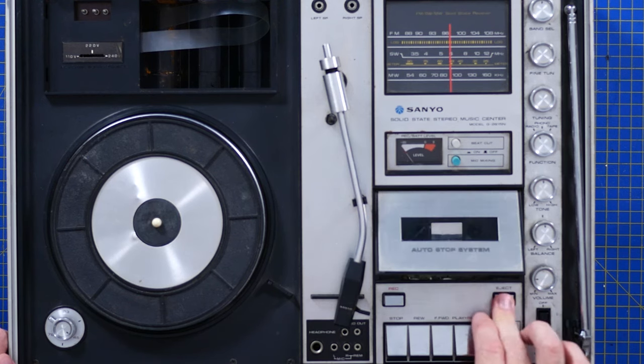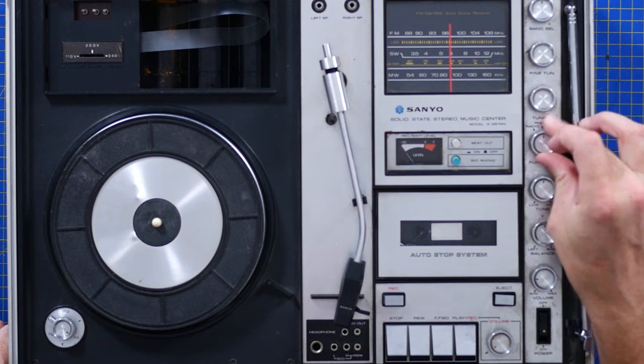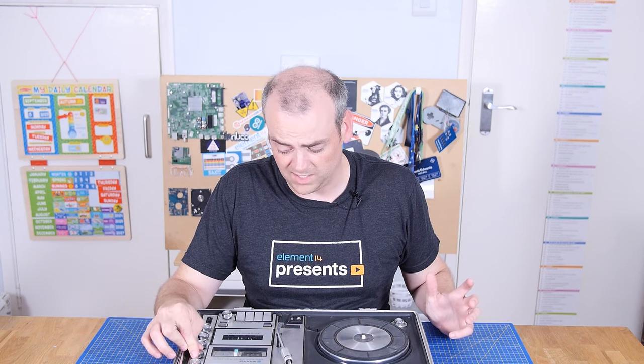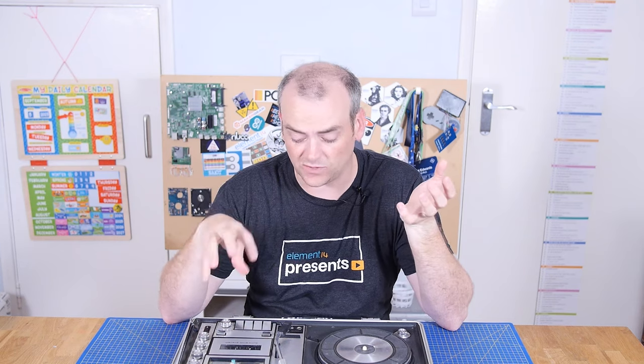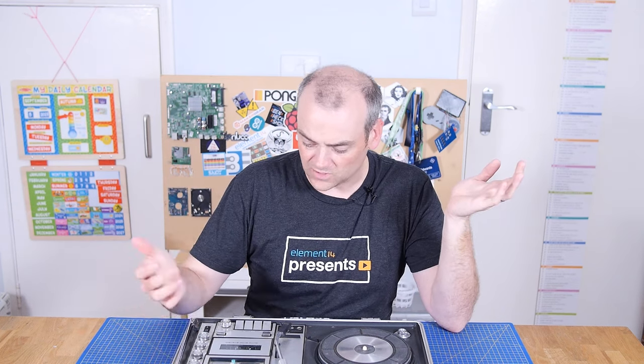You've got recording volume for the tape deck, which has probably got belts that are all dead in it. Balance. Pitch. Tone. Function — so you can only have one thing playing at a time, meaning you can't mix the outputs for any reason. What I really want to know is what does this look like inside. Have they taken really a standard off-the-shelf tape deck, an off-the-shelf turntable and off-the-shelf radio, put them in a case and just mixed them together on this function knob? Or is this actually quite an integrated system?